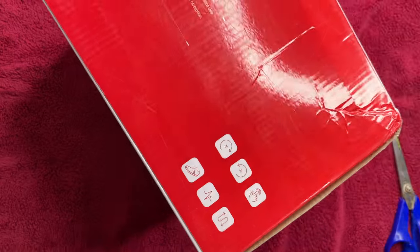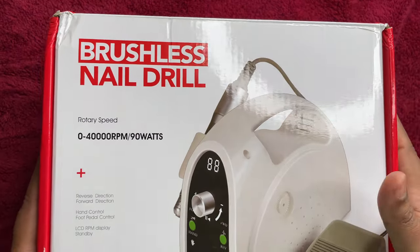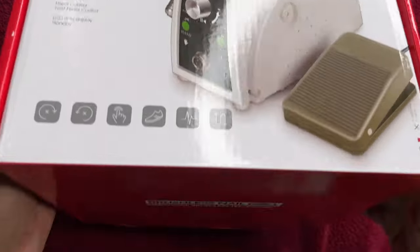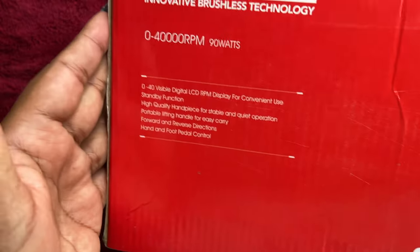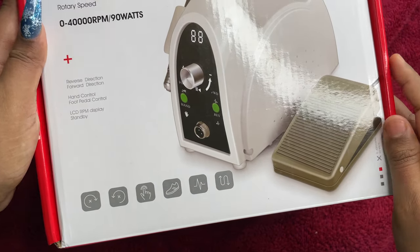This machine was selling at eight thousand three hundred rupees at the time I bought it — November 2021. I'm not sure of the current price but I think it's still under ten thousand. It's a good machine: it has 40,000 RPM and is 90 watts, which means it's really powerful. The more power you have, the easier and faster your filing will be. I'm going to quickly open it, see the contents, and then do a demo.